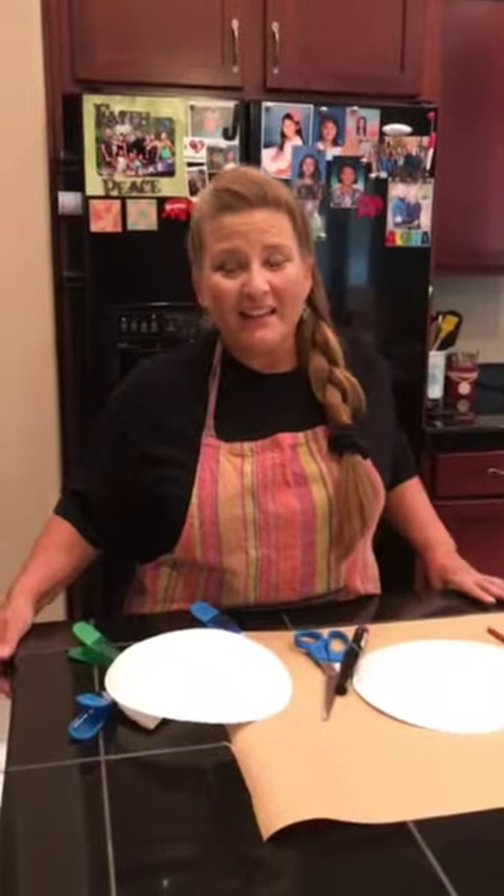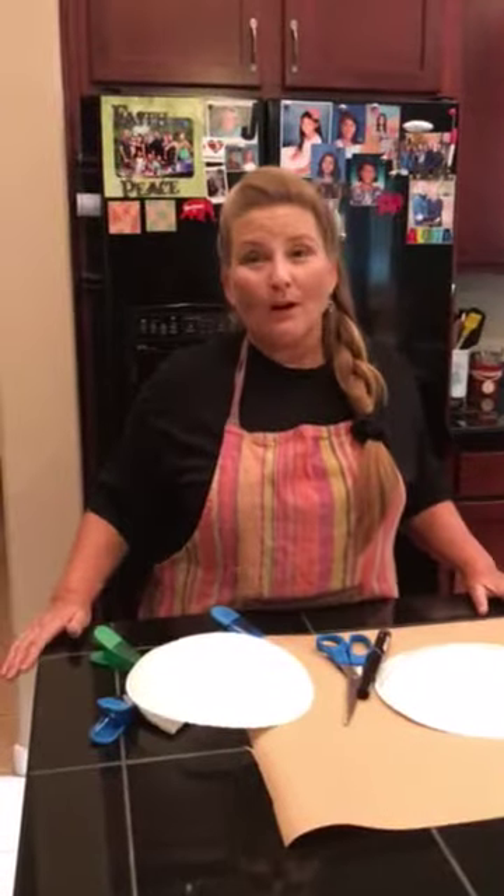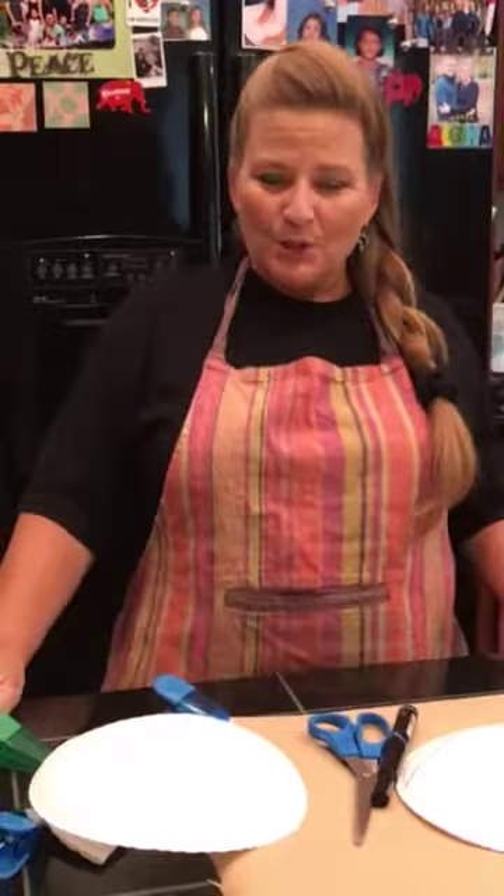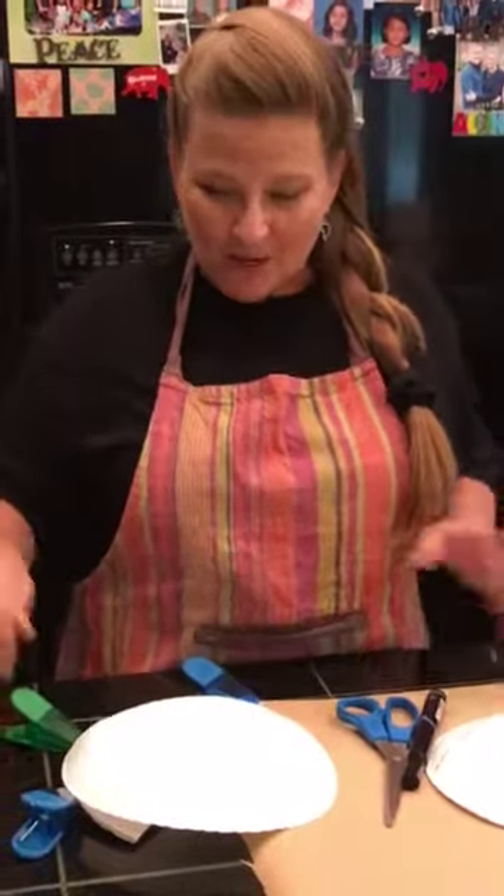Hi, it's Auntie Jane again. It is day four and we're going to be doing Mandy the manta ray. I guess you met Auntie Mandy today when you were having your stories, and you've got your new Bible verse and your Bible point and our little Auntie Mandy on there. So we're gonna make a manta ray today.